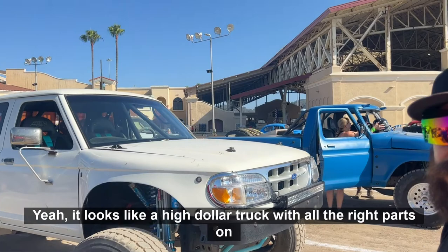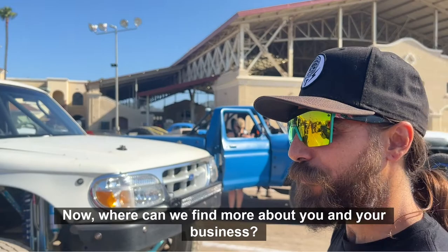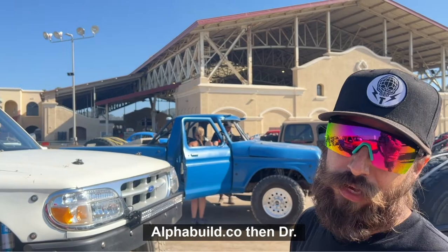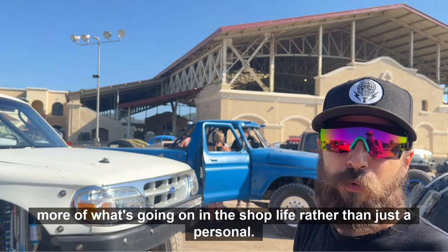It looks like a high-dollar truck with all the right parts on it. We're wishing you well out there in the Tough Trucks track. Where can we find more about you and your business? Well, Alpha Builds on Instagram, alphabuilds.co, then Dr. Darby on Instagram as well. And then we have the YouTube — Dr. Darby — and it goes a little more in-depth on the builds, a little more long-term projects, and a little bit more of what's going on in the shop life.